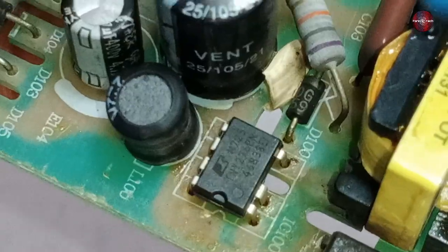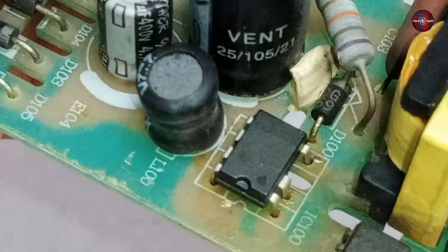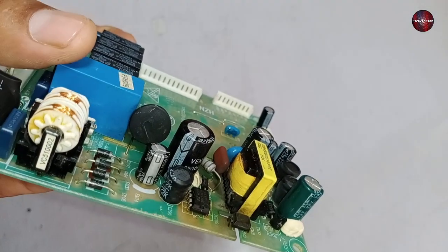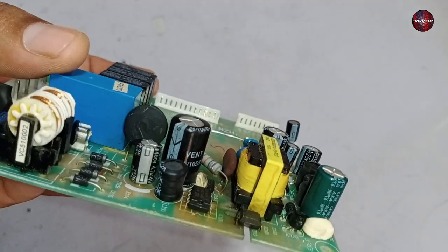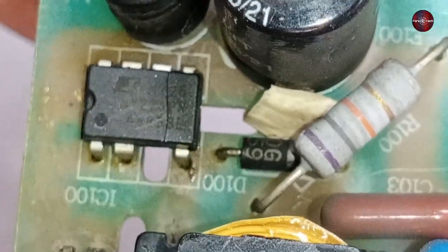A capacitor, a switching IC, and the DC chopper are installed forward. Through the switching IC, it controls voltage and current. Here a TNY276PN numbered IC is installed. When I check this PCB physically, I can see that this capacitor has blown up, and when I recheck the switching IC, I can clearly see it is physically burst — there is a clear departed line on the IC. High fluctuation of voltage and current has caused this damage.